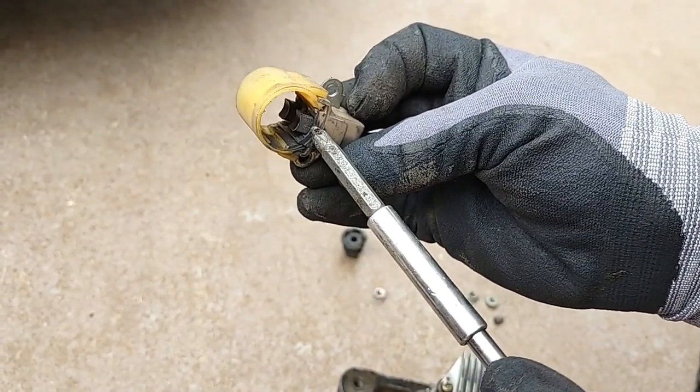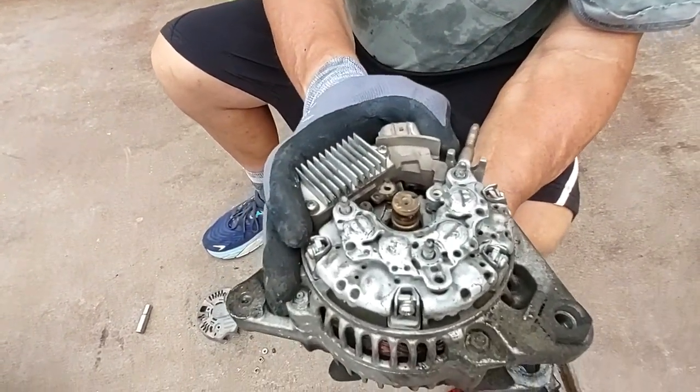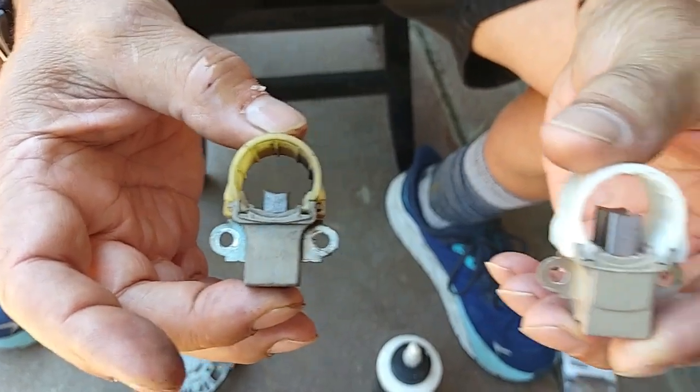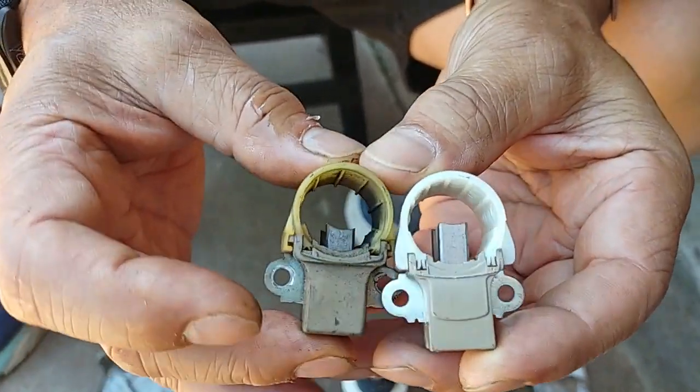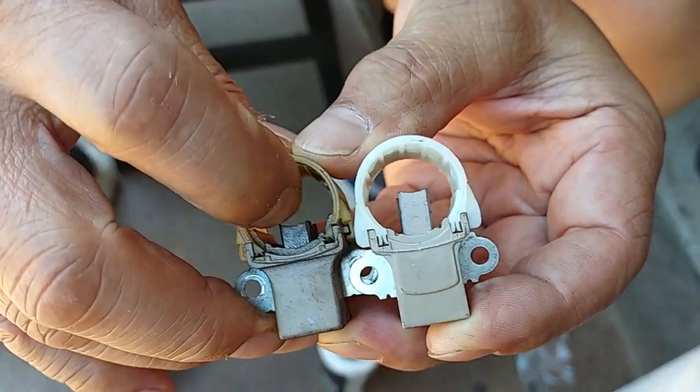The rear brushes look more worn out than the fronts. So we'll put on new brushes and see what that does. Here's the new one and here's the old one. You can see the amount of wear on the old brush compared to the new brush.